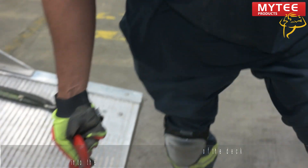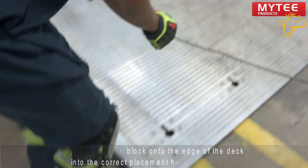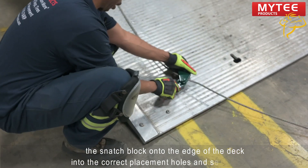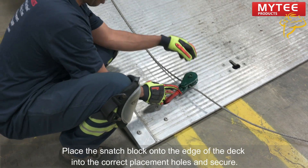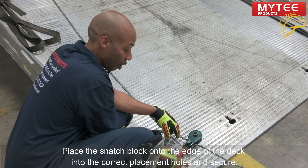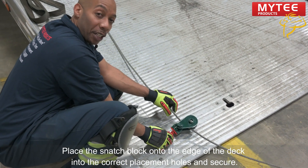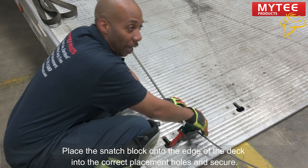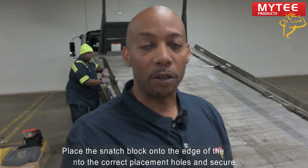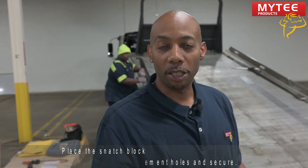Then you're going to run this over to the edge of your deck. This one fits in here — sometimes they don't fit in, and then you would use a chain Snatch Block or add a chain onto it, but this one fits so we're good to go. Keep in mind: the heavier the vehicle, the heavier the chain and the larger the Snatch Block. At Mighty Products, we have all of those Snatch Blocks available.